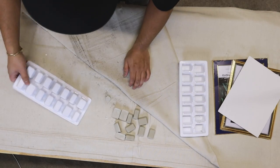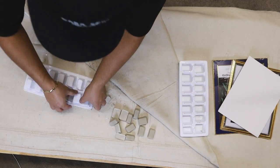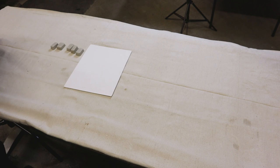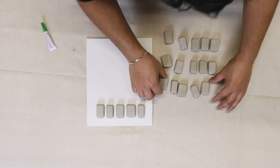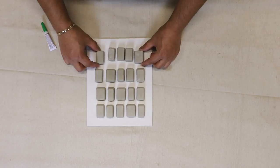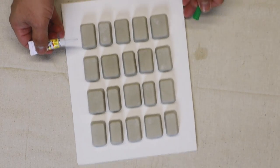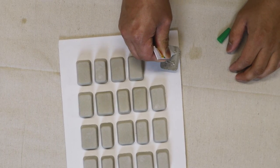Now that the cement has hardened it's time to release it from the mold using some tough love. This is where creativity comes into play — these could be laid out in so many different patterns. I'm going to lay them out in a grid pattern. One thing I noticed is that the rectangles are actually different sizes — I thought they were all the same. I'll adhere them onto the canvas panel from Dollar Tree using super gel, also from Dollar Tree.